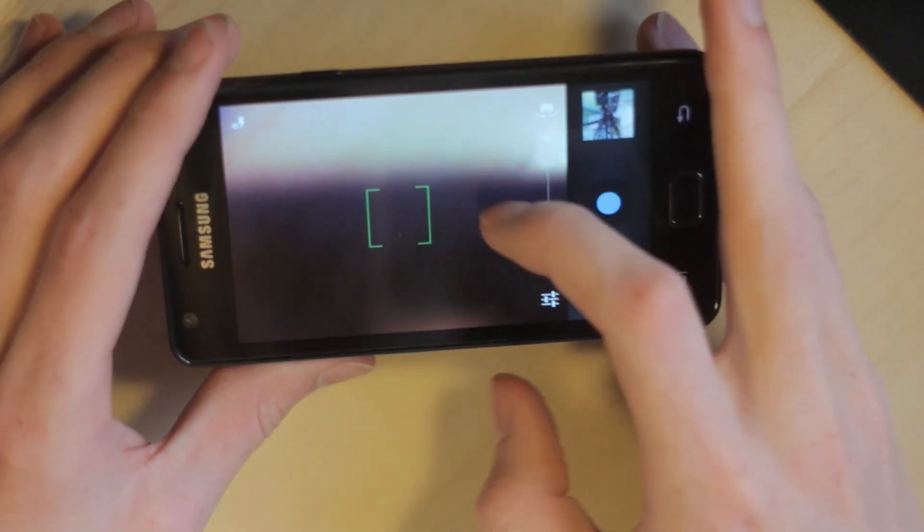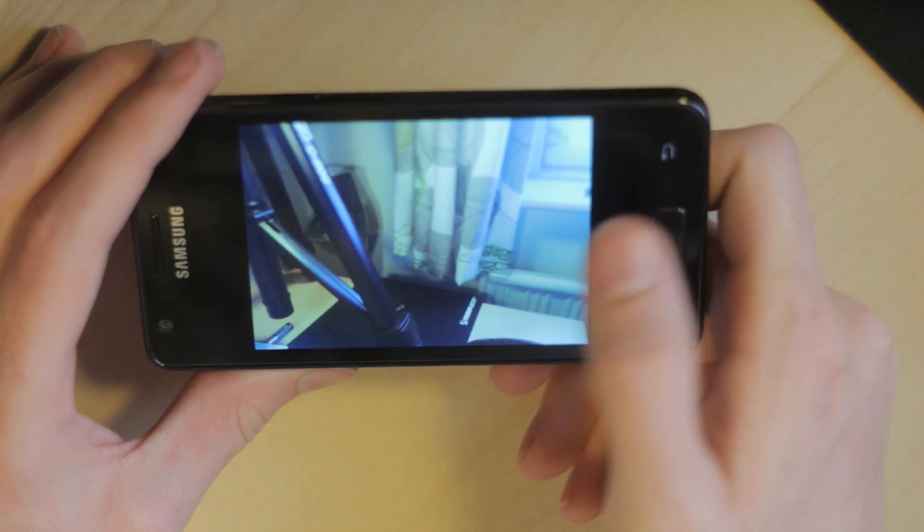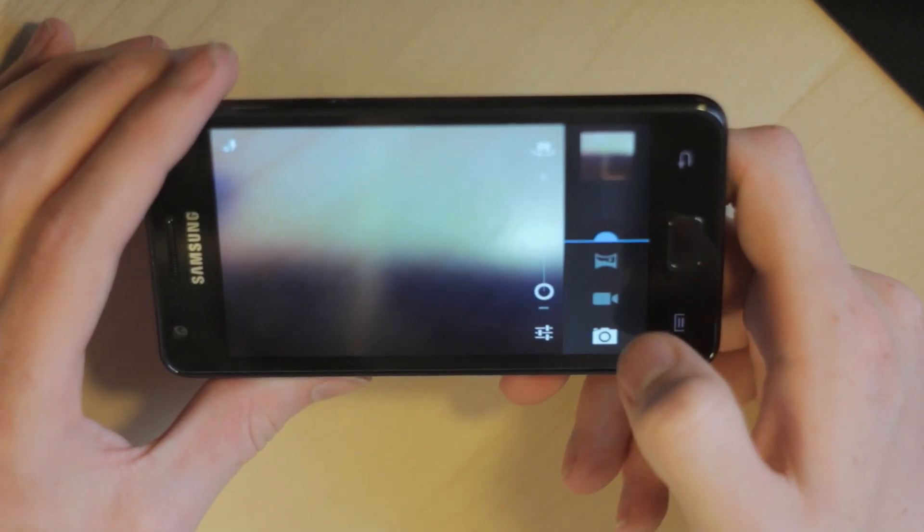Also, the camera app has been improved, and we can just swipe to the side and see previous pictures, and go fast back through the camera again.